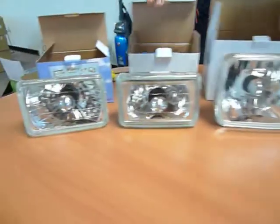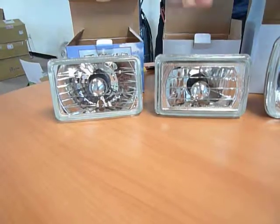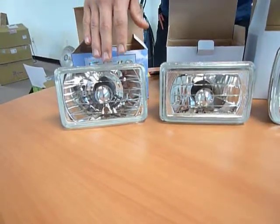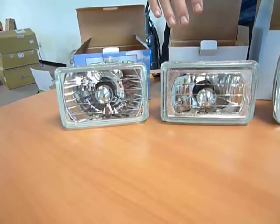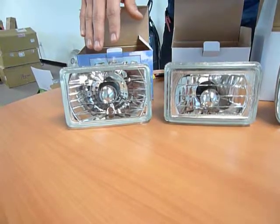Moving to the smaller rectangulars, either one can be used for low or high beam. We have our halo here and our euro crystal here. The low beam universal name will be H4656, whereas the high beam universal name will be H4651.